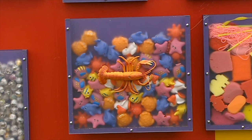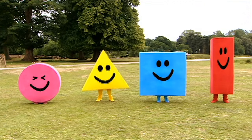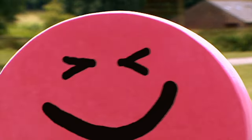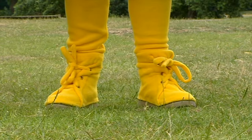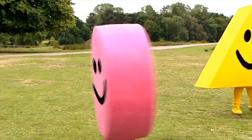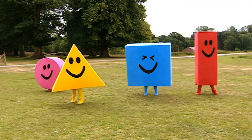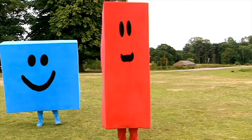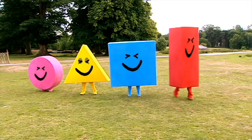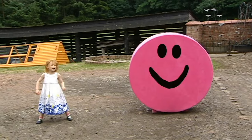What's that noise? Oh, who could it be? Woo-hoo! I am a shape! I am a shape! I am a circle! I am a triangle! I am a square! I am a rectangle!